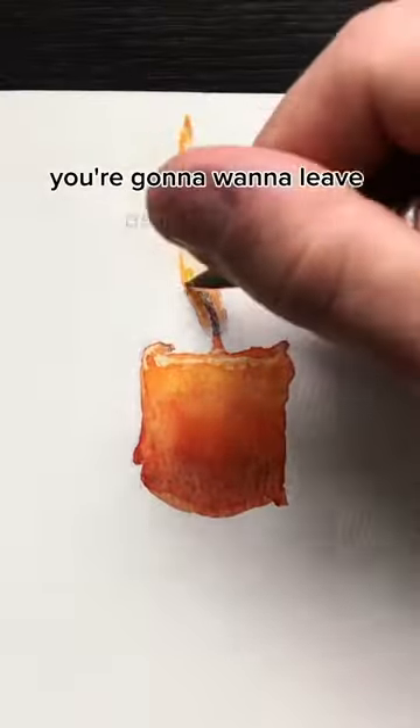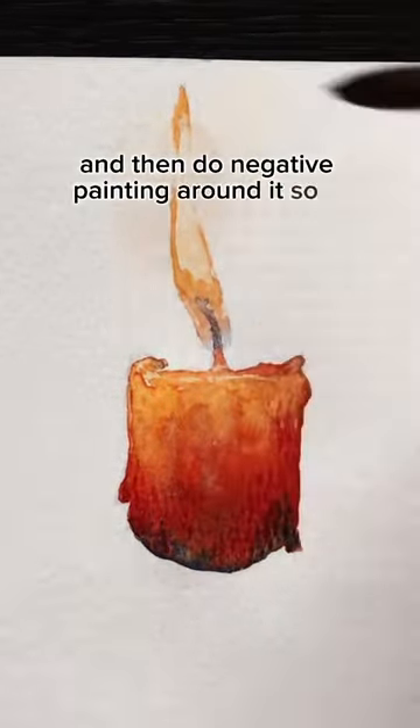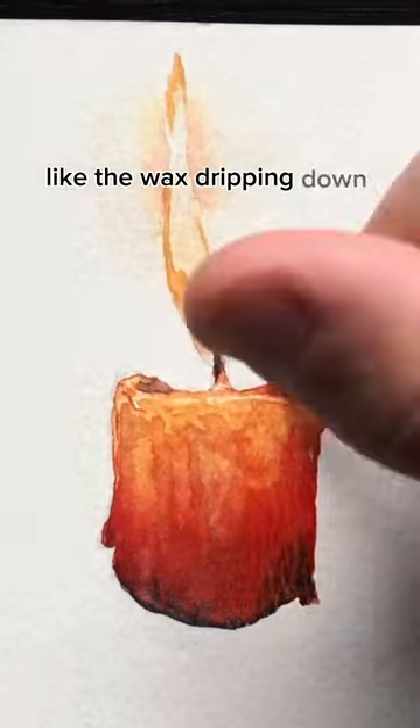For the flame, you're going to want to leave part of it white and then do negative painting around it so it shines. Add details like the wax dripping down the side with darker colors.